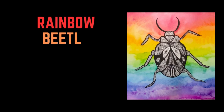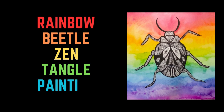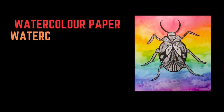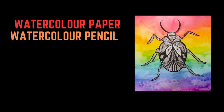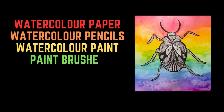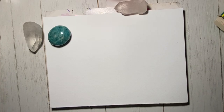Hello and welcome to another art camp video. Today we are going to be creating rainbow beetle zentangle paintings — a little bit of a mouthful but they're pretty fun. What I used for this was watercolor paper, watercolor pencil crayons, watercolor paints, paintbrushes, water, and a black marker or black pen. As usual, don't fret if you don't have some of these things — get creative with what you have on hand.